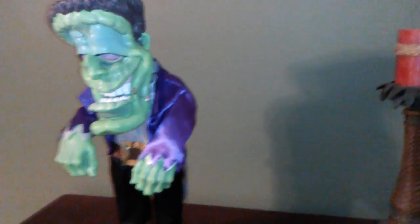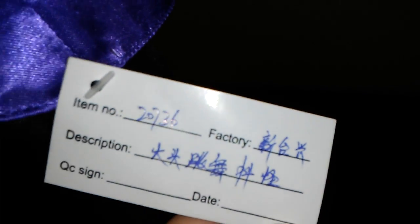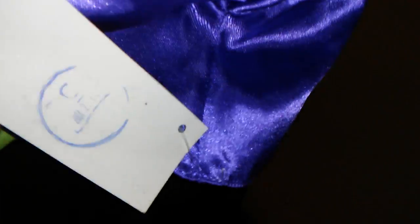Believe it or not, the two Frankensteins are the only ones I own, and they're not even the produced models. Here's the tag — I'm number 20736, and the rest of it is in Chinese, if you want to translate that. And this little past thing says 2004 on there. This was not signed off because they didn't make it with the low pitch and the eye color, but it is stamped 2004 — I think that's February something 2004, didn't quite stamp on all the way.